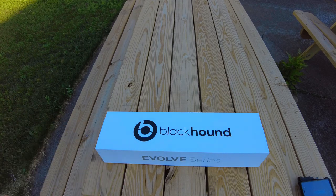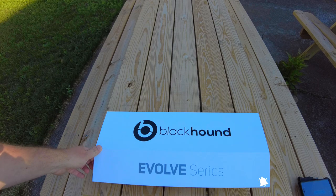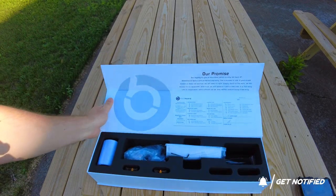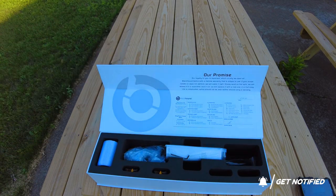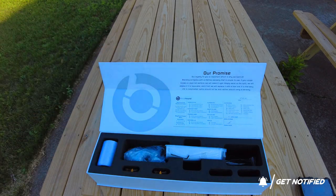If you purchase a Blackhound Evolve Series Optic, it's going to come in this definitely over-the-top box. I appreciate that — very nice. Should have no issues with shipping, no matter who is shipping your optic. Their loyalty to the warranty is a pretty good warranty — lifetime warranty.